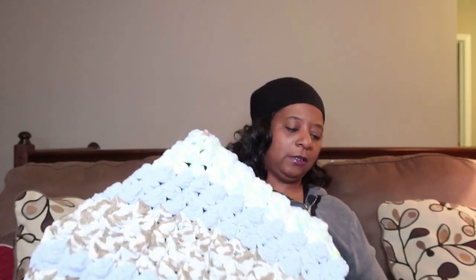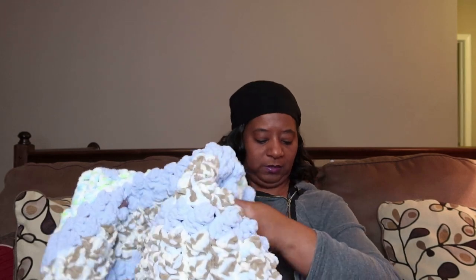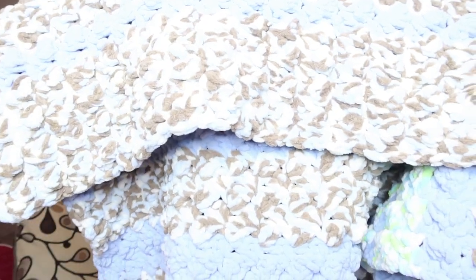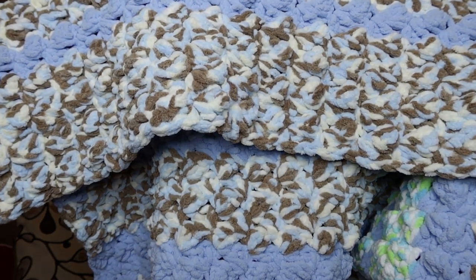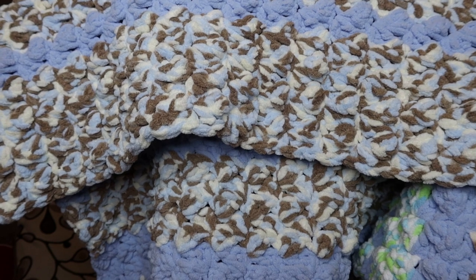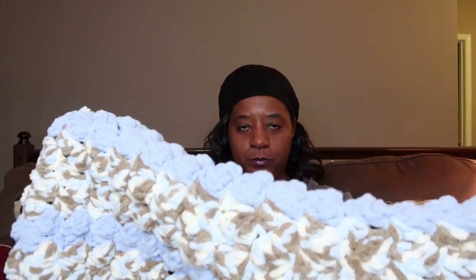Let me show you what I'm saying. These two rows — with the browns, whites, and blues — that is one 300-gram ball of yarn. The blue stripes section is one 300-gram ball of the Bernat Baby Blanket yarn.